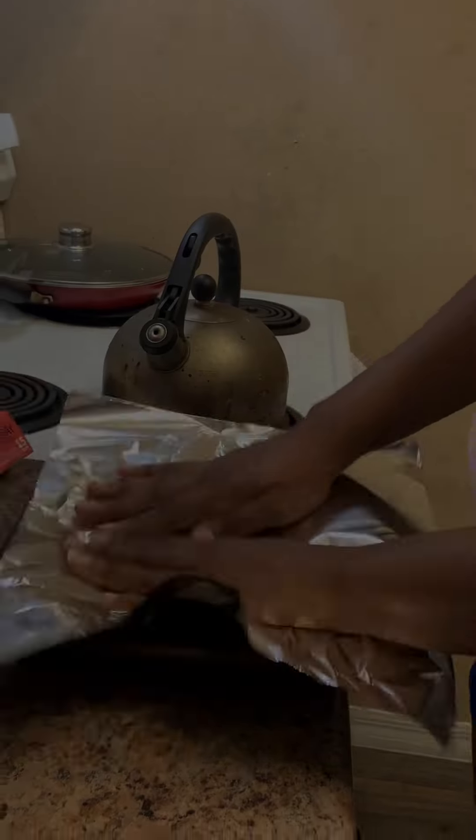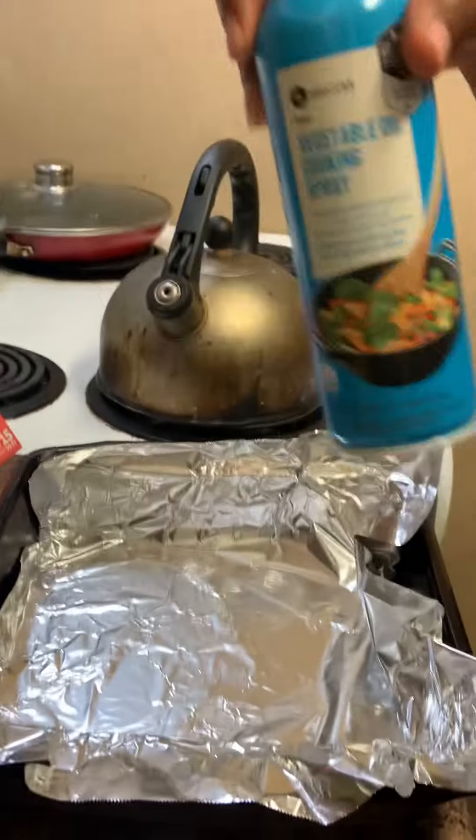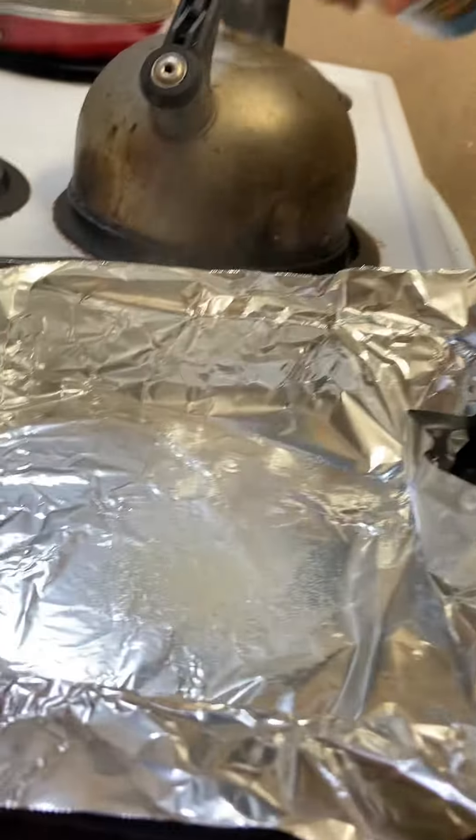Tonight we decided to make some Christmas cookies and cocoa. So first, I foil my pan and use my good non-stick vegetable oil spray so my cookies would not stick.